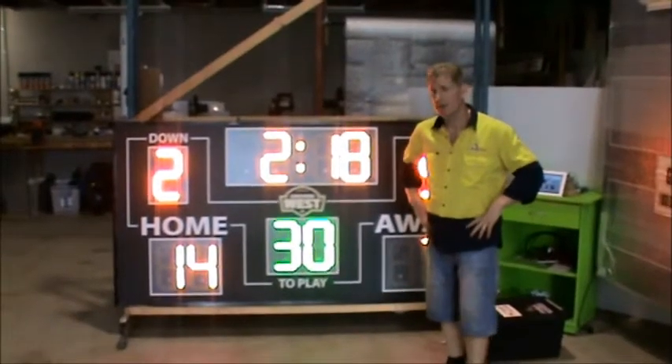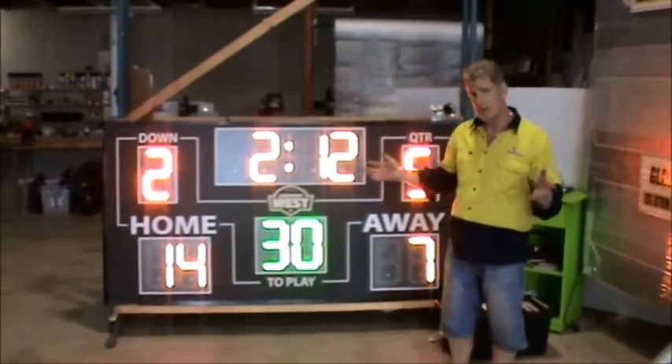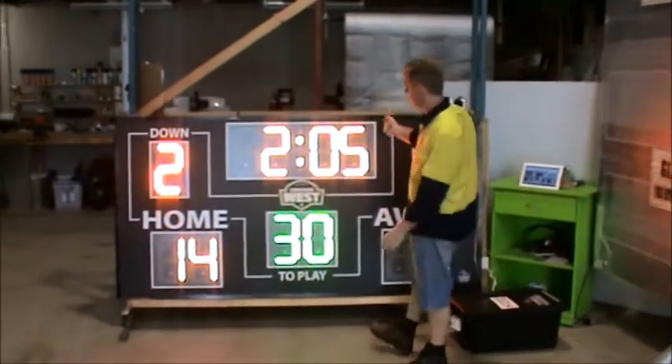This is Randy from All Sports Scoreboards. I'd like to show you one of our football scoreboards — it's an American football gridiron scoreboard. A very basic setup. A lot of the smaller clubs can actually use this type of scoreboard. It shows all your basic requirements that you actually need.